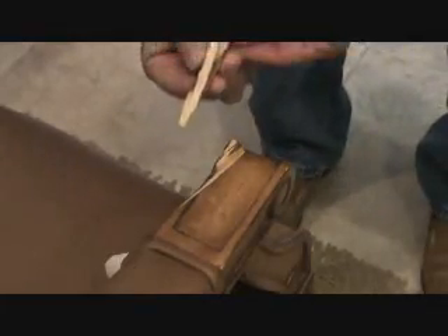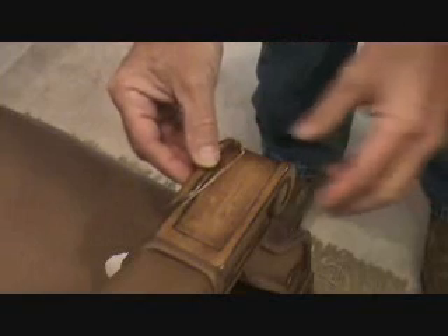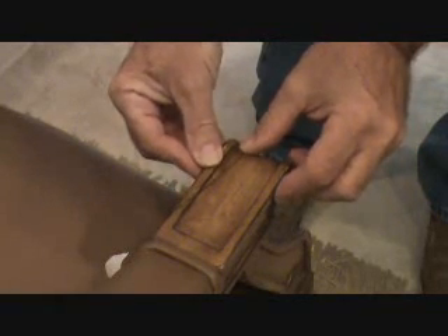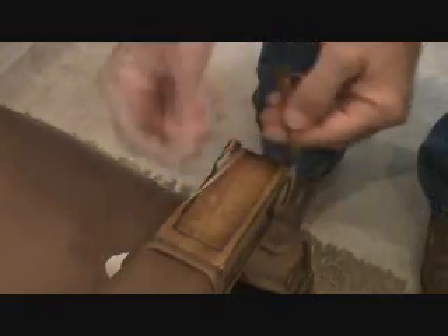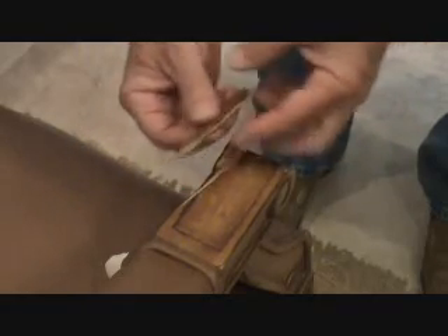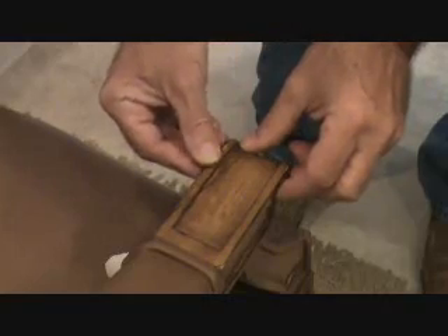Before I get the crazy glue on here and go all willy-nilly, I want to take my piece and just make sure it's going to fit right, and if it doesn't, I can look at it — I might have to file something off, shave something off or whatever. This one fits nice. It broke off nice and clean and that's what I like to see.